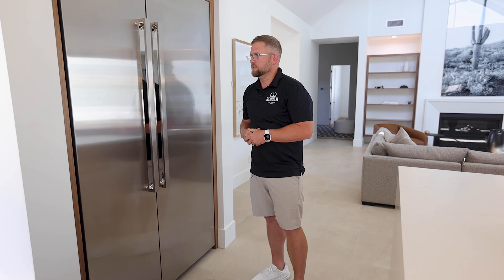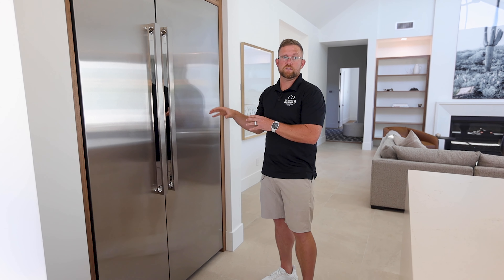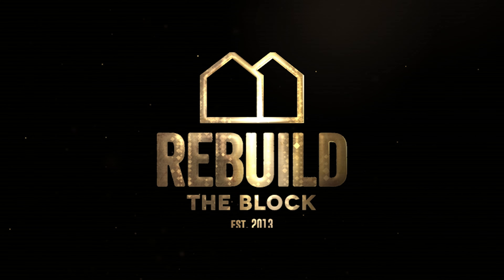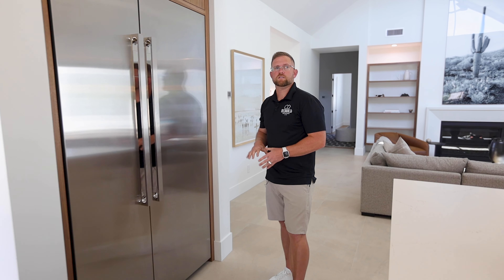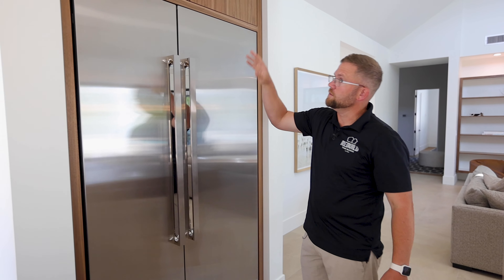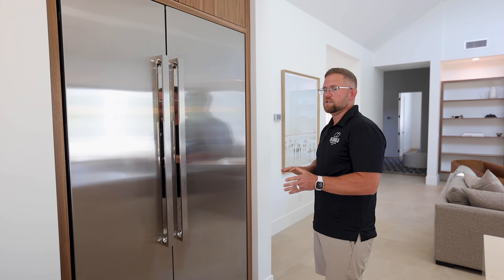To go along with our upgrade appliance package, we have once again the Noir series, and we're going to be quickly reviewing some of the ins and outs of this 48-inch built-in fridge. As you move to luxury components, you move away from sliding components and toward a true built-in fridge that allows for minimum reveals throughout the cabinetry package, which helps the appliances fit seamlessly.